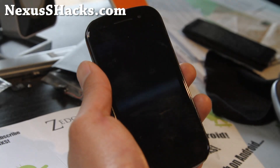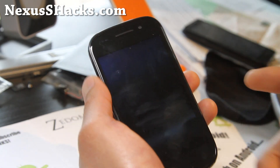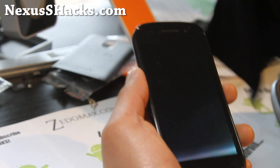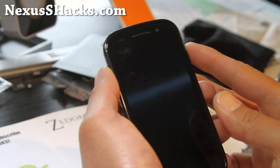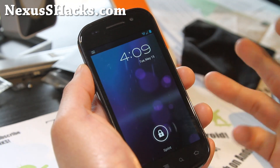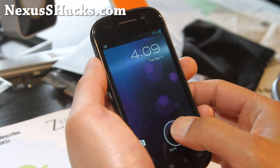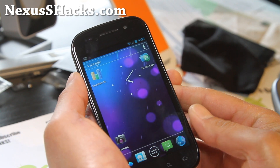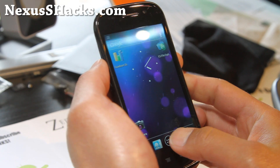Hi all folks, this is me from NexusSHacks.com. I've got another ROM review for the Nexus S and Nexus S 4G. This is the Bugless Beast, and it's actually one of MathKid95's favorite ROMs — he's the developer of Matrix Kernels.